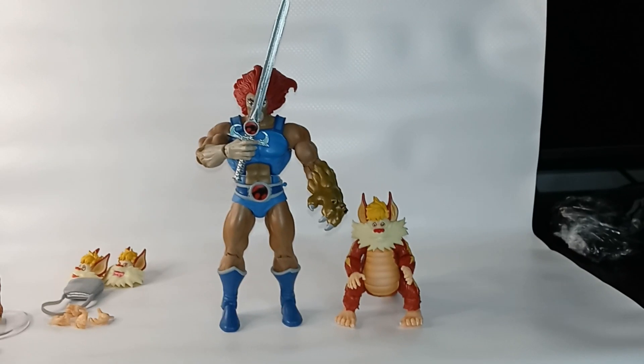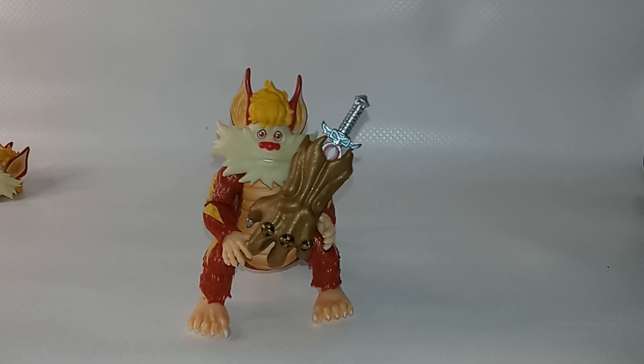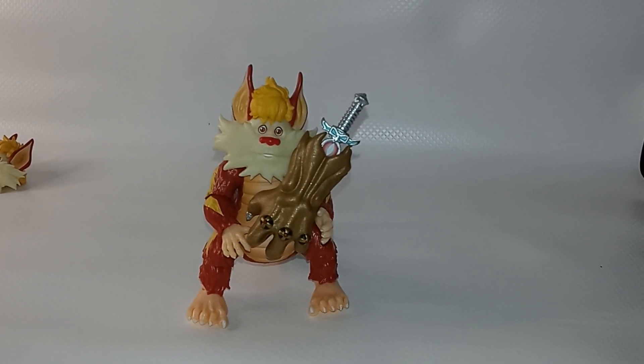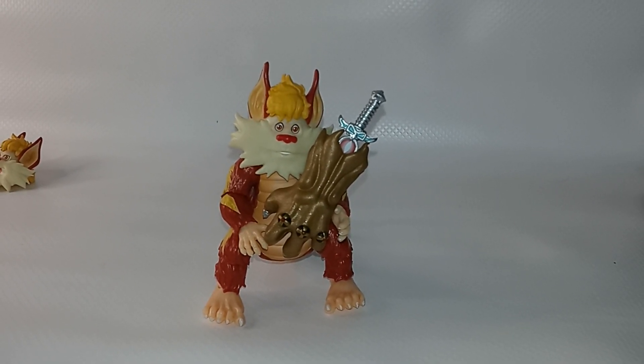Here's a scale comparison of Snarf next to Lion-O. That's the review of the Super 7 Ultimates Snarf figure. I think the Snarf figure captures the innocence and corniness of that era of the Thundercats, and it's one of the pivotal figures in the series.